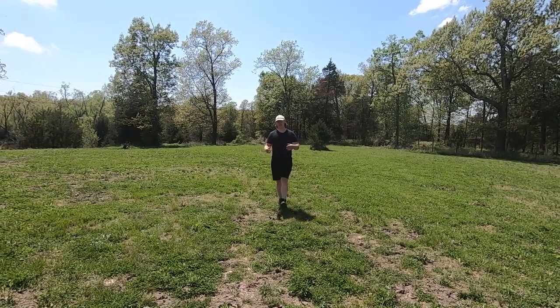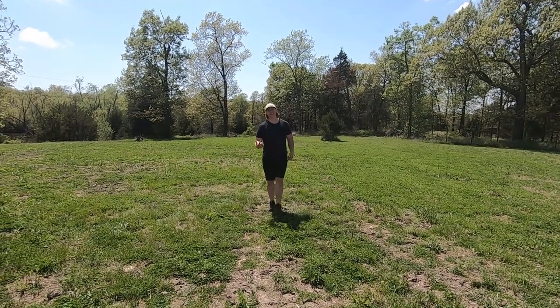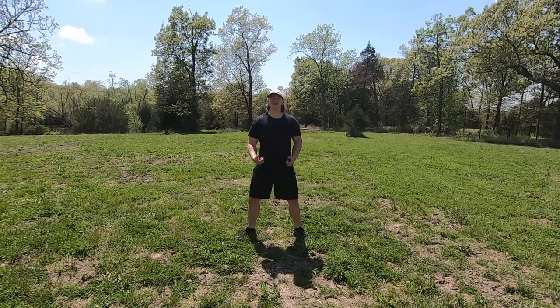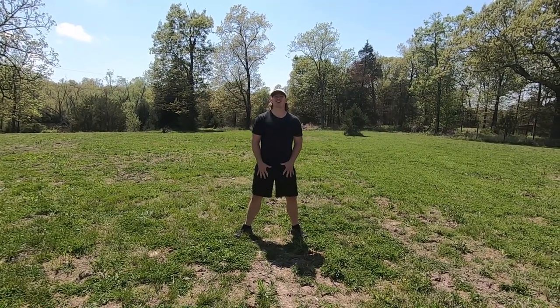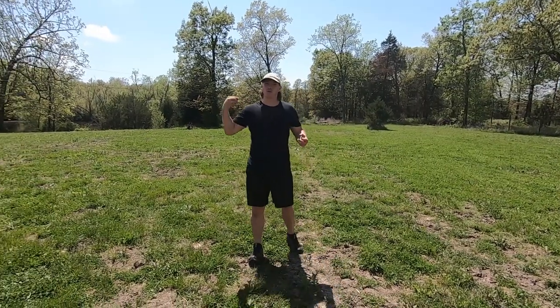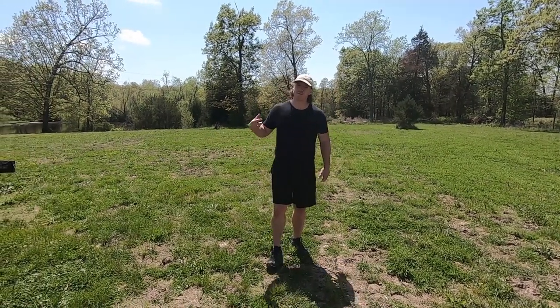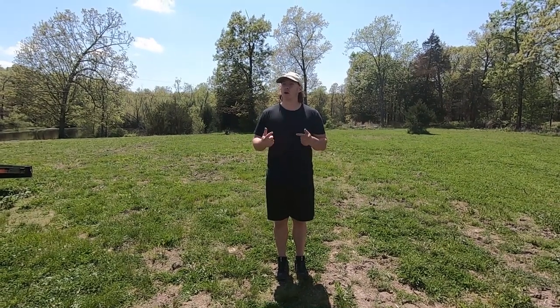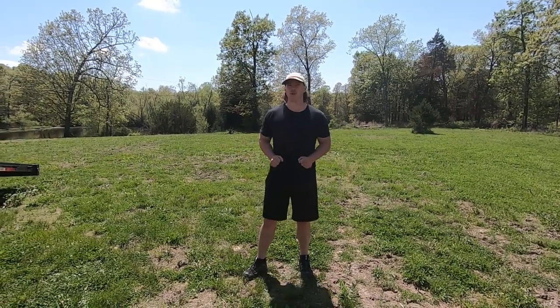Hey everybody, how's it going? So today we are doing a different kind of adventure. We are doing a skills practice parkour adventure. The purpose of this adventure is to get back into doing some parkour and me teaching you some of the basics you should learn when starting parkour, starting off with the rules.